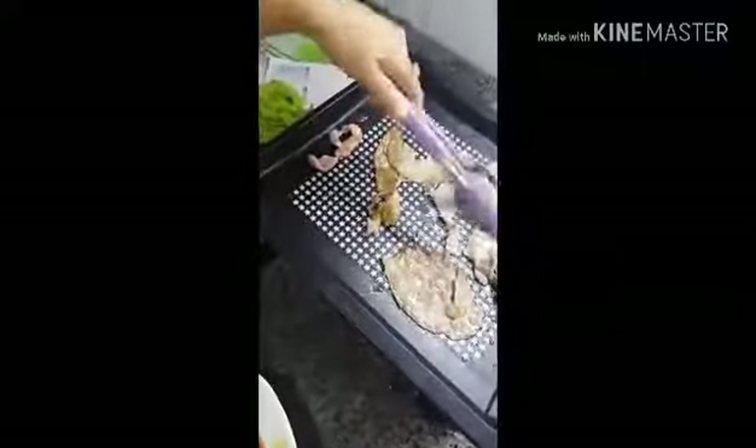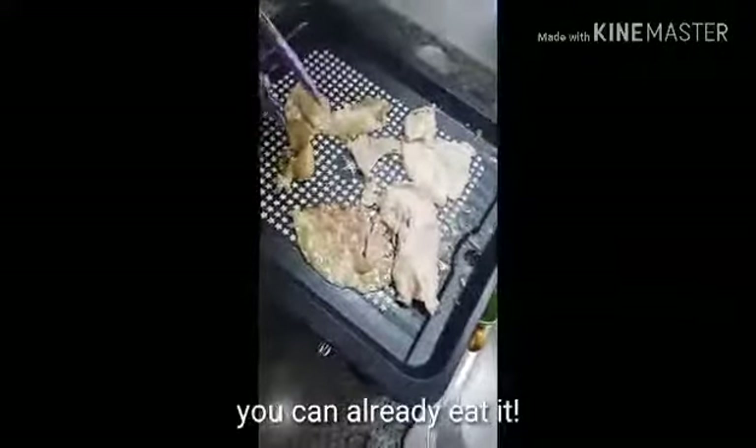And as soon as the yempo is already cooked, pwede nyo na siyang kainin. But first, kung mas gusto nyo yung hatiin sa hatiin nyo, then put it on a lettuce.